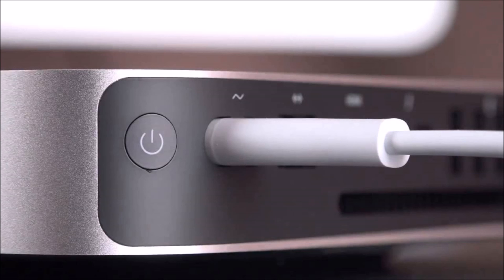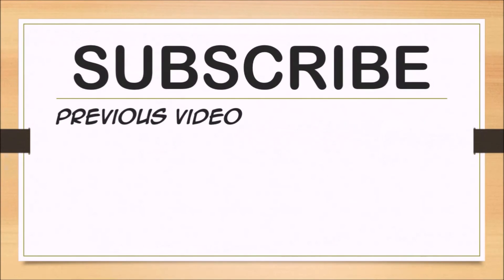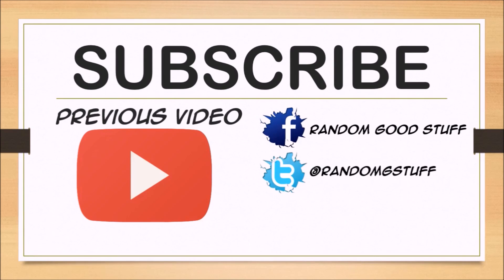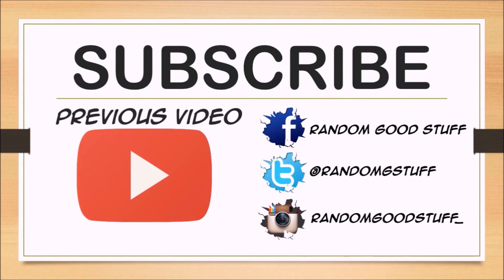That was my review of the Mac mini late 2014 model. I'll leave links down below if you want to buy one. Thanks for watching — please subscribe for more videos like this and comment below if you found this video helpful.